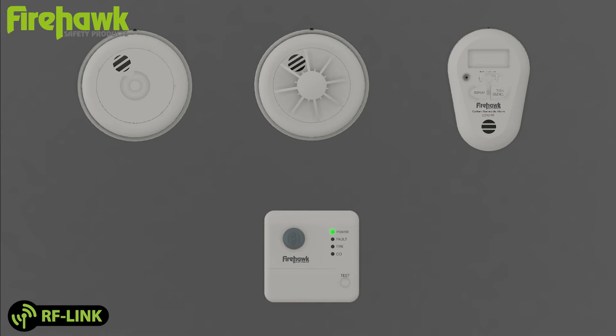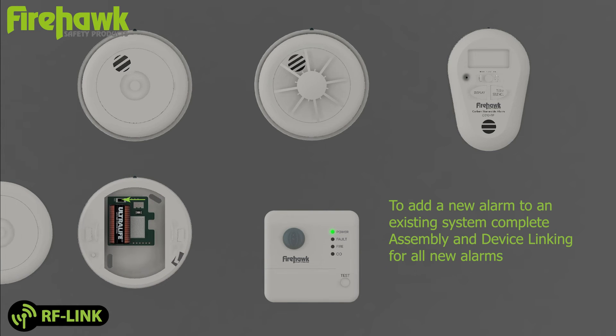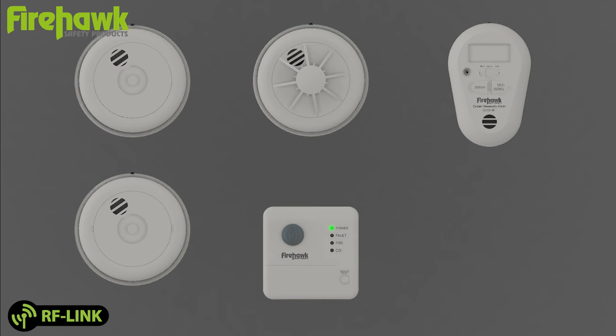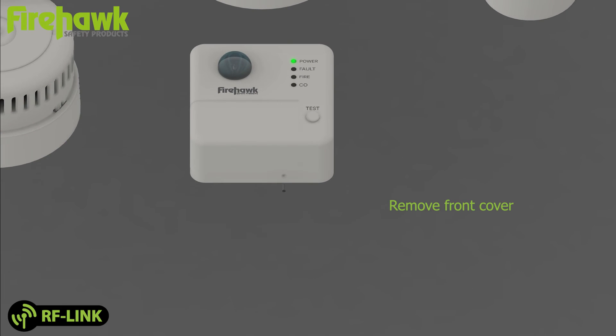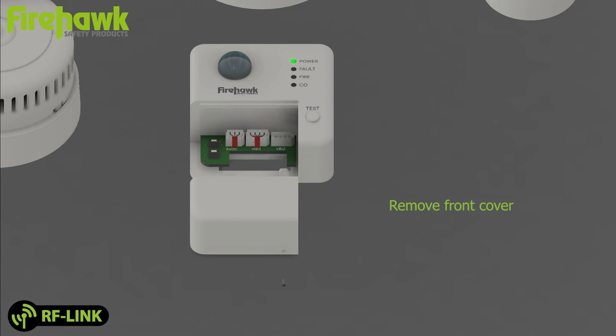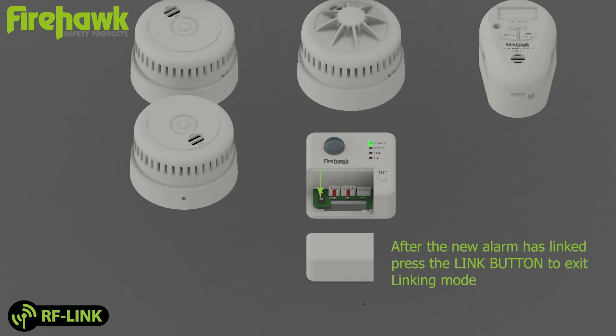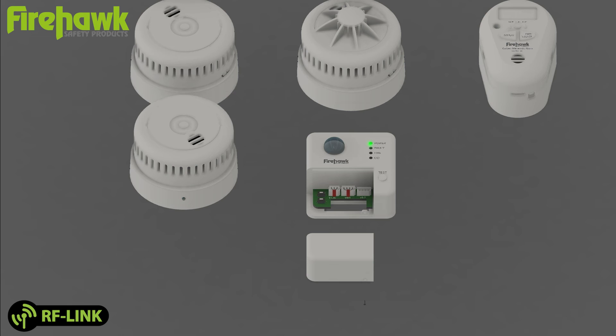Linking additional alarms: to add a new alarm to an existing system, complete assembly and device linking for all new alarms. Remove the front cover, then press the link button to enter link mode. Press the test button on the new alarm. After the new alarm has linked, press the link button to exit linking mode. Test the system to ensure the new alarm linked successfully.